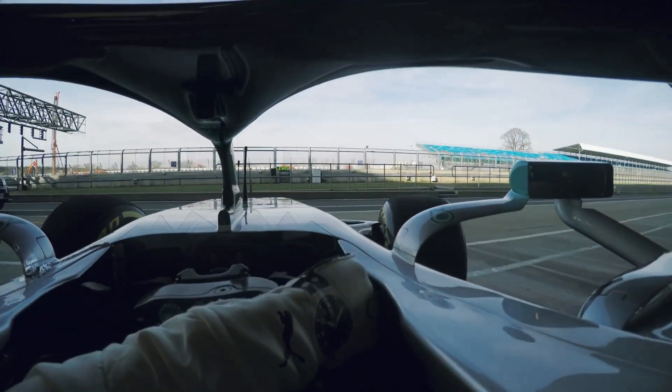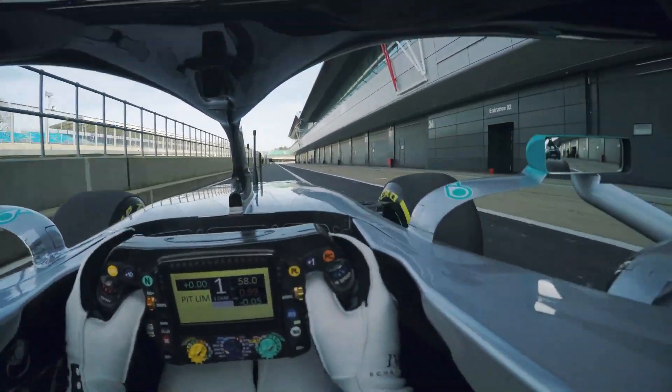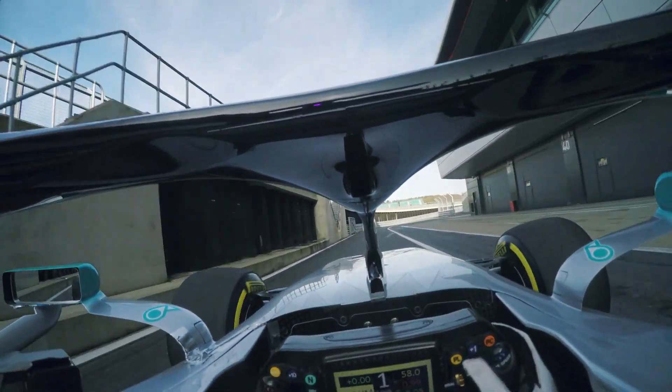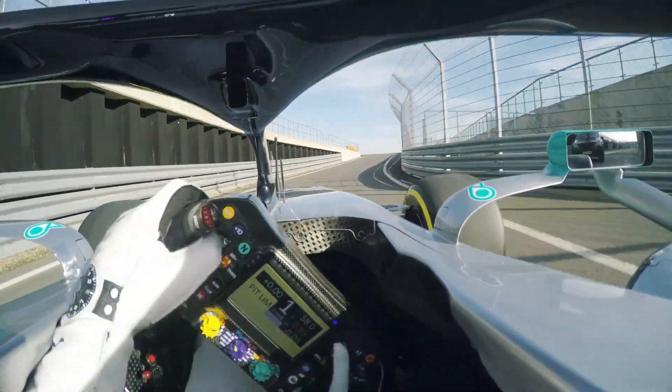The car was not only unveiled today but was also shaken down by the team, as the drivers put it through its paces at Silverstone. Mercedes see this as crucial in their preparation process, and it helps them to uncover any small niggles before they get out to Barcelona and lose track time on fault-finding exercises.